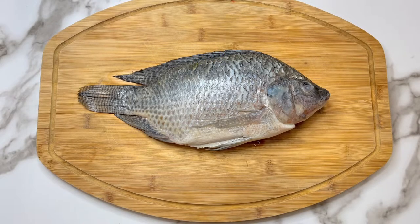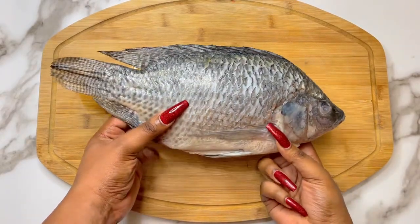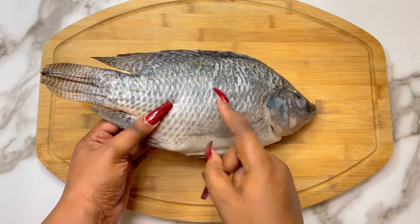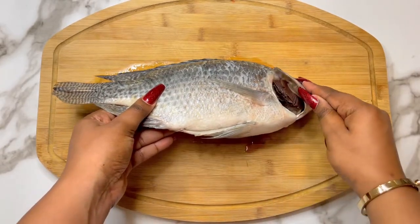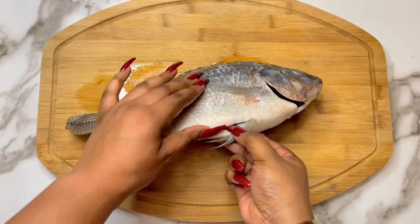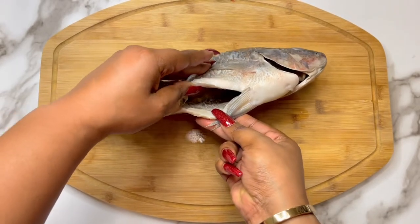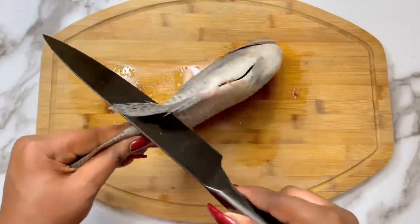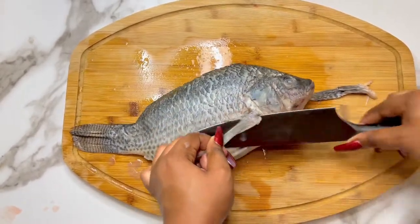First things first, let's go ahead and prep our fish. I am using fresh tilapia, but you can use any fish of your choice. I'm going to grab a knife and we are going to clean off all these extra fins. I prefer a clean fish, but you can leave them on if you choose to. I would recommend that once you're buying your fish at the supermarket, have them clean it for you.